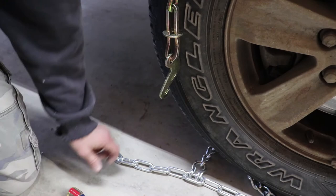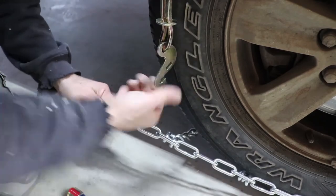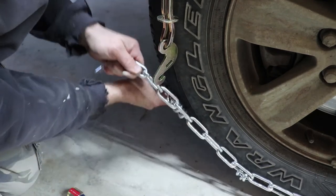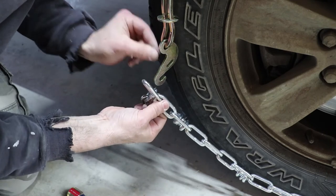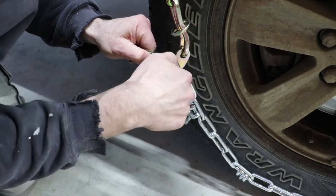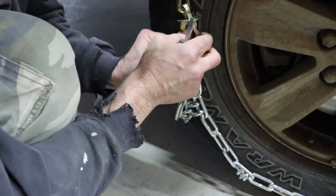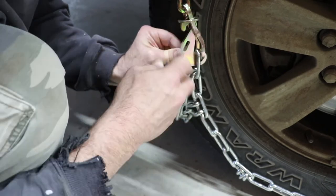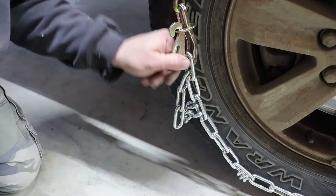To make the final connection, take the cam and find where the chain is fairly snug. Let the extra chain slide down so it's out of the way — if you leave it up, it'll get pinched in the cam. Feed the cam through, turn it up, use a small screwdriver for a little leverage, pull the pin up, flip it, and push down. The chains are now nice and snug on the tire with the cam locked in place.